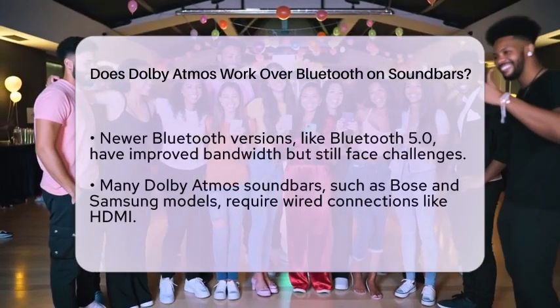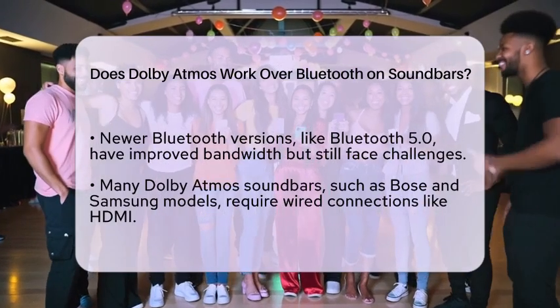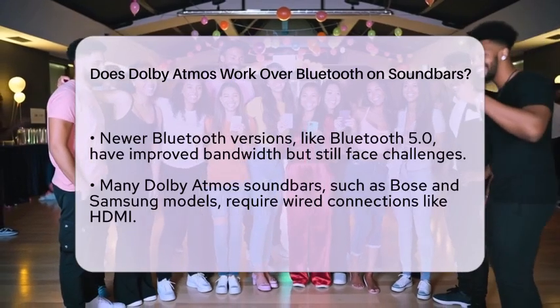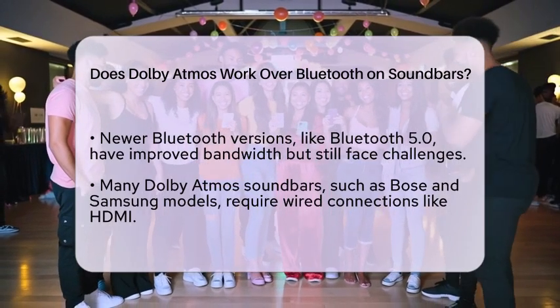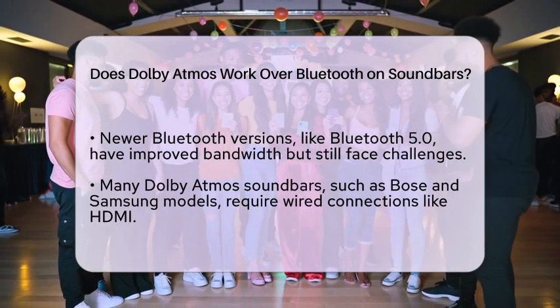Most soundbars that support Dolby Atmos, such as the Bose Smart Ultra soundbar and the Samsung Ultra Slim 3.1-channel wireless Dolby Atmos soundbar, usually need a wired connection like HDMI. While these soundbars often allow Bluetooth for streaming music or other stereo content, a more stable connection is necessary for Dolby Atmos.